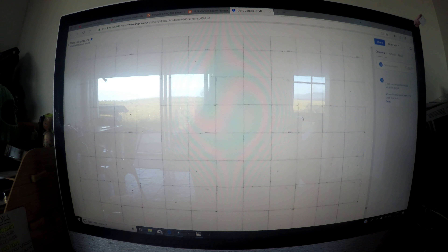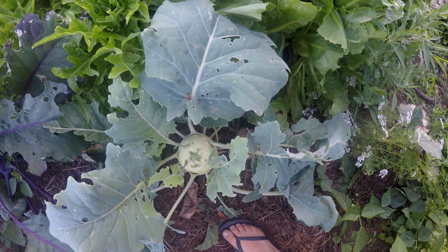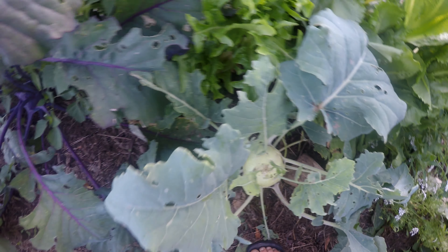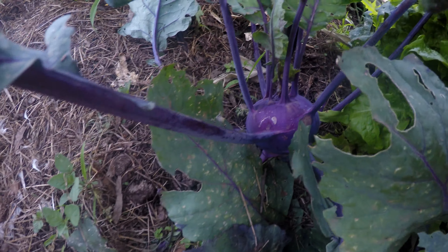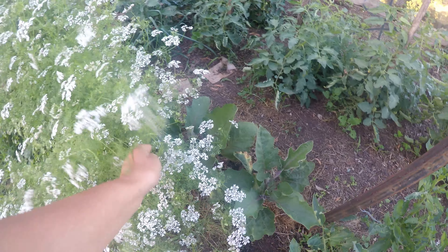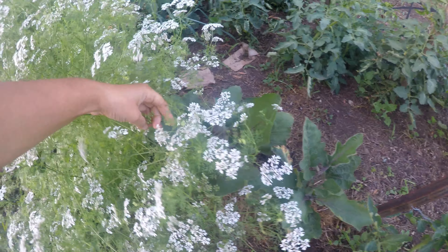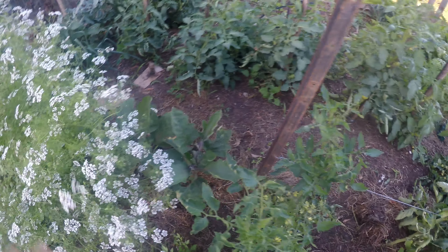I've got a planting tracker. I've left this blank because people from all over the world can use it. If you're in Australia you can start planting beans in October, for example, but if you're in America you might have to wait till spring in your area. Then we've got an edible record so you can write down your harvest for each crop that you're planting out.